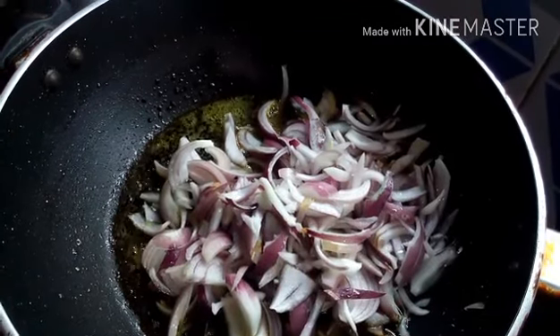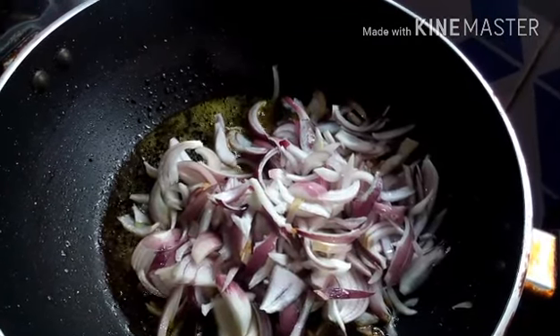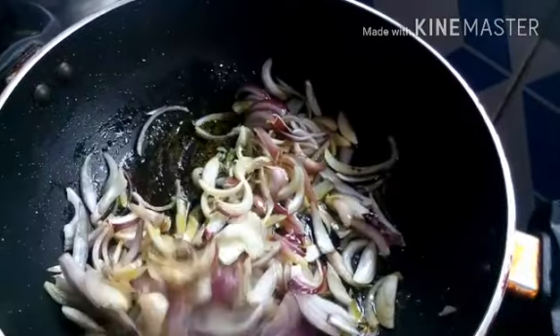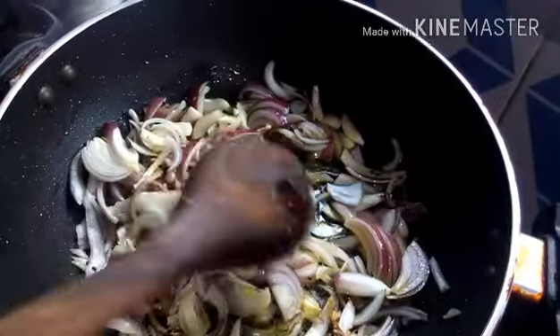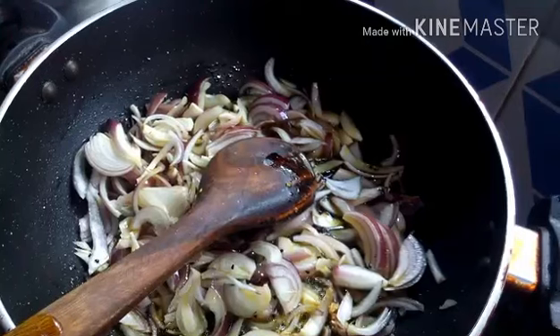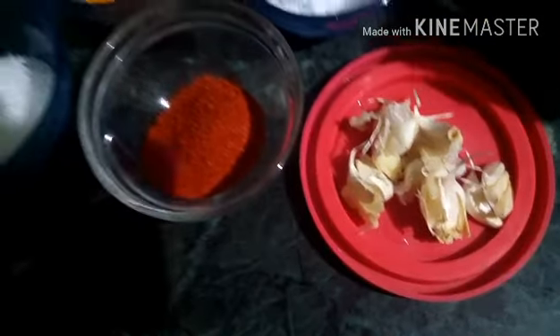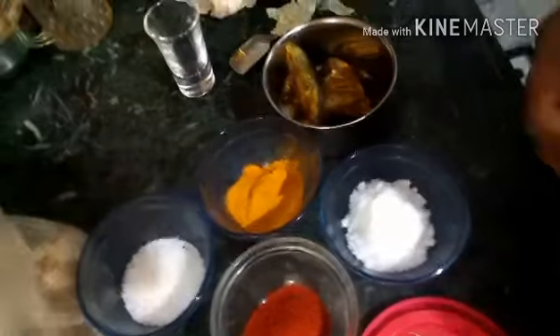People of East Bengal and West Bengal both love this dish. My mom and I were both born here, although our forefathers were born in Bengal. Also, we forgot to mention — we also need some garlic for this recipe.